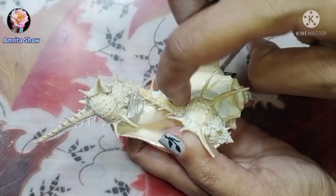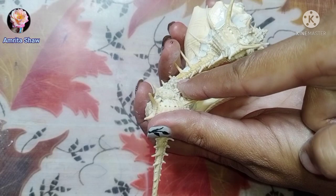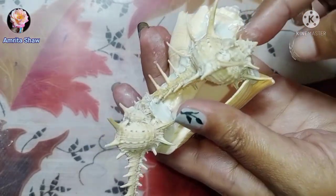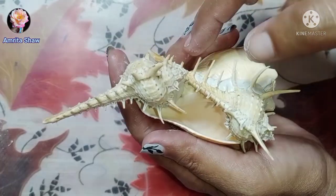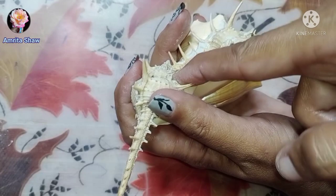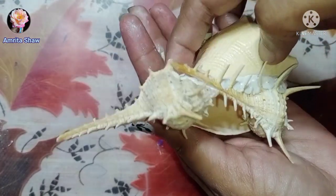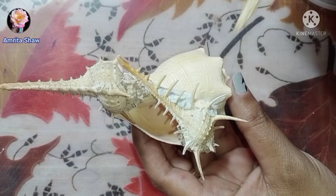If you'd like to smoothen it out, you can take a little bit of water and smooth it. But because my shell had rough edges I decided to leave it a little bit rustic — I didn't make it completely plain. Once it is all attached, allow it to dry off and leave it for a couple of hours.